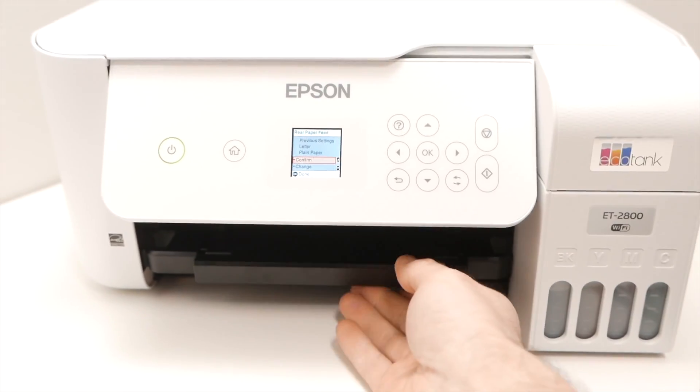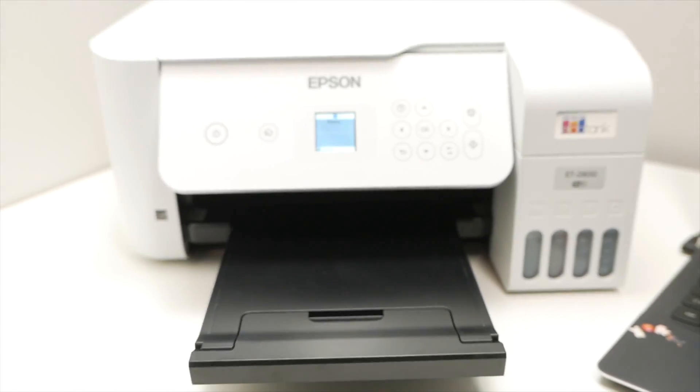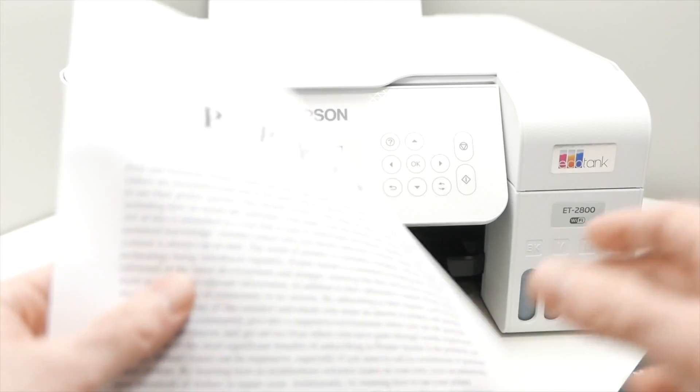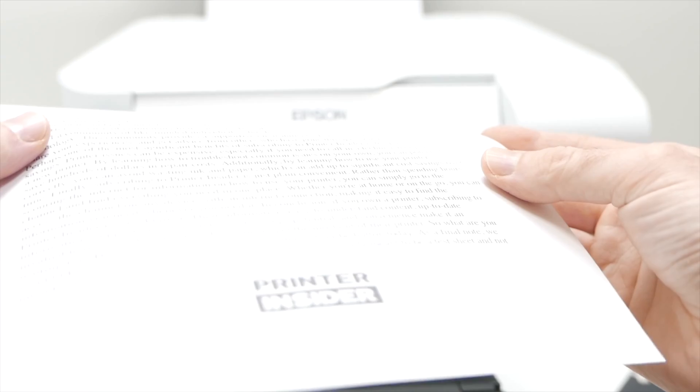You can extend the black plastic piece where the paper will come out. And here we go — this is what just got printed. Everything looks great and sharp.